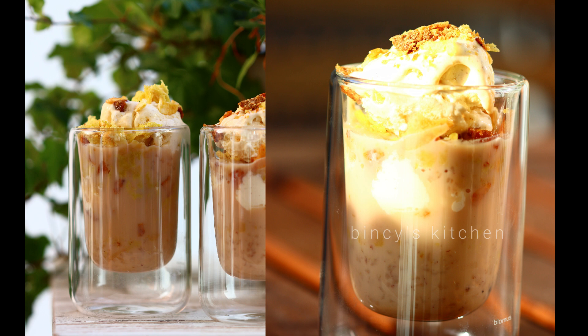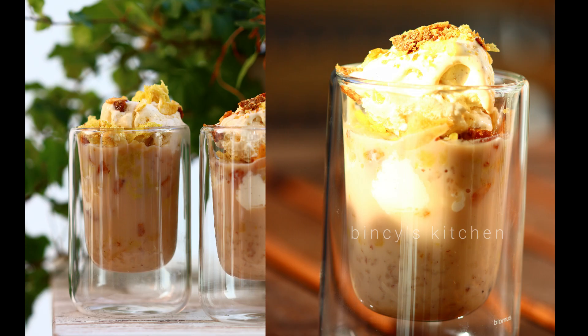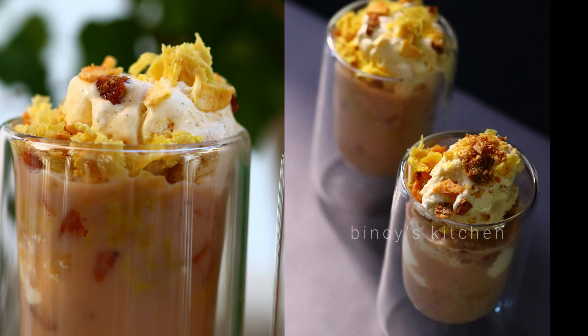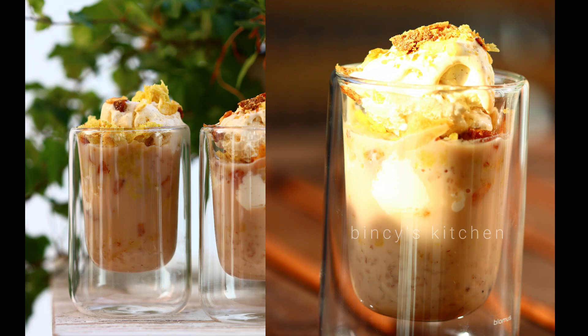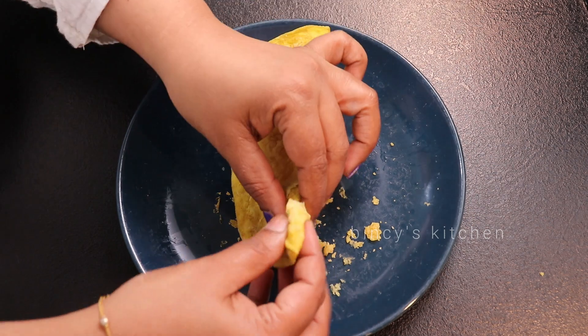Hello everyone. Today we are going to have a dessert recipe. We are going to have a pie and share a dessert in the fruit bay. We are going to watch a Sunday video in Fruit Bay. We are going to have a dessert.